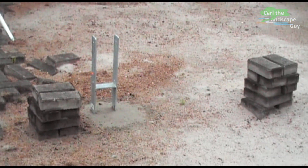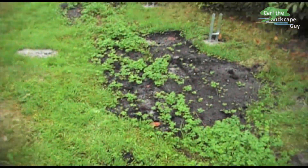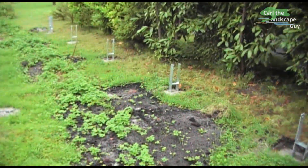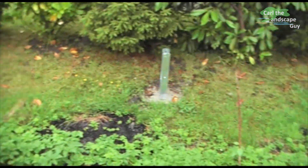Hi, this is Karl the Landscape Guy. Today foundations for a wood garage are to be made. Some have already been completed, but some are still missing. In this video I want to briefly show you how we make them.